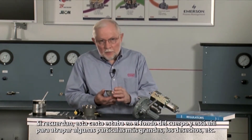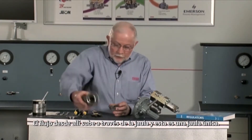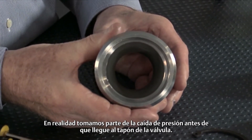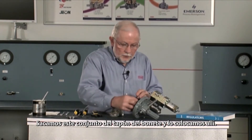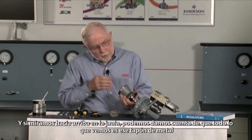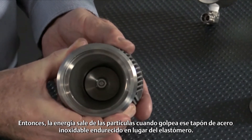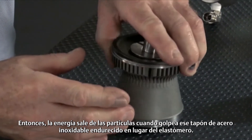If you recall, this basket was in the bottom of the body, and that's in there to catch some larger particles, well slag, and so forth. Flow from there goes up through the cage, and this is a unique cage — if you look down in here, you can see it's tapering in. We actually take some pressure drop in there before it gets up to the valve plug. If we pull this plug assembly out of the bonnet and look up the cage, all we see is that metal plug up there. We don't see any rubber part, so it takes the energy out of the particles when it hits that hardened stainless steel plug instead of the elastomer.